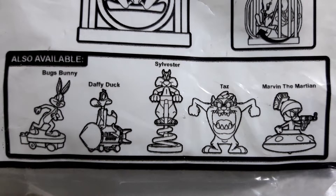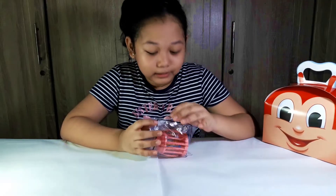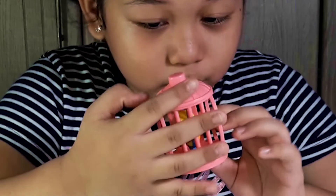Also available: Daffy Duck, Sylvester, Taz, and Marvin the Martian. Let's unbox it! Wow, look at Tweety, and in her cage she has a swing.